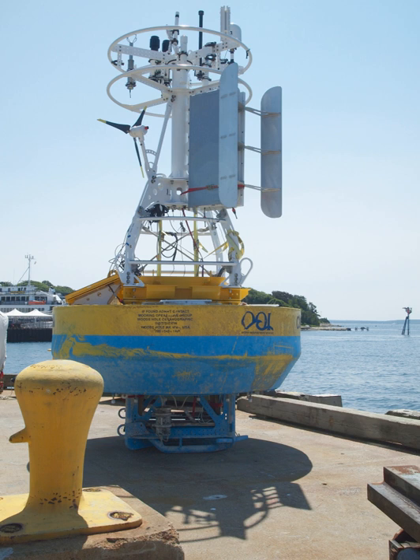Moorings often include surface buoys that transmit real-time data back to shore. The traditional approach is to use the Argos system. Alternatively, one may use the commercial Iridium satellites, which allow higher data rates.